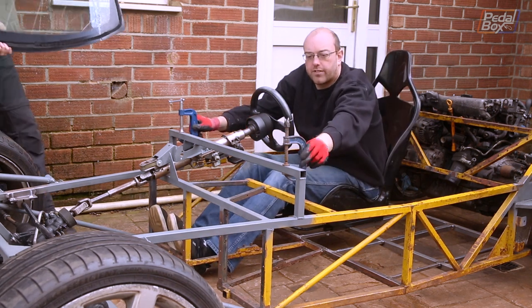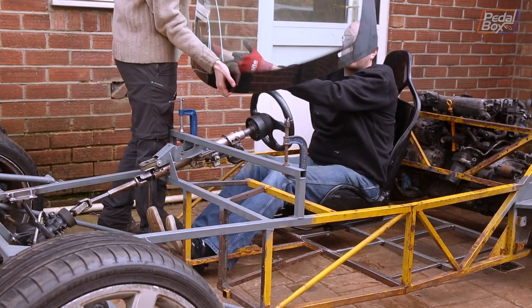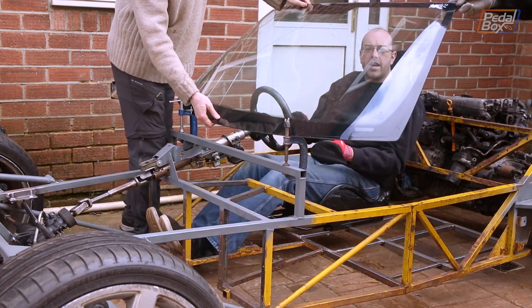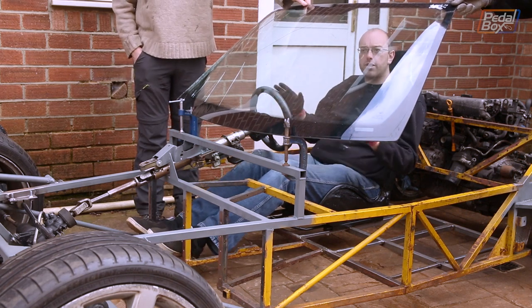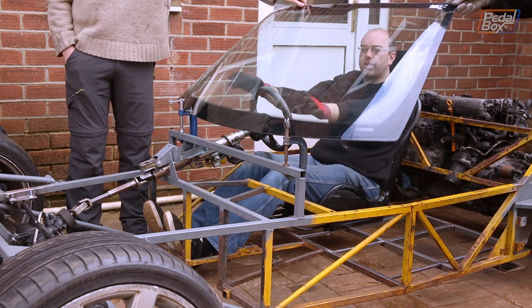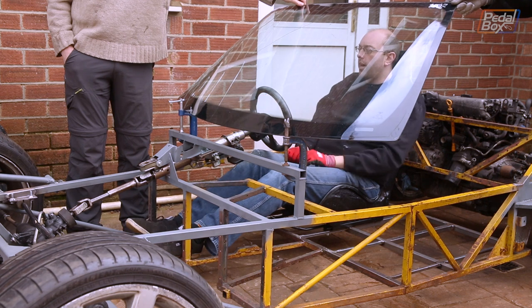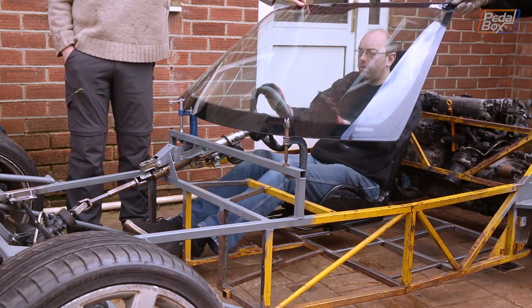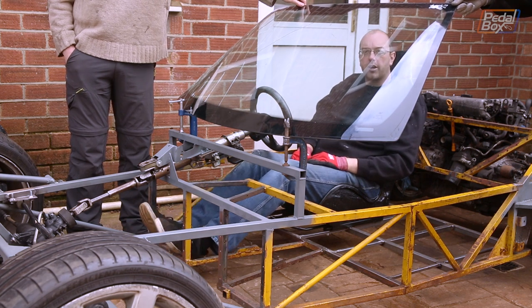We've put these two clamps on just to give us an anchor point to rest the windscreen on, and we can put this in and see where it lines up with the car. Obviously this is a little bit vague because we don't really know what's going to happen here, but at least we can get a reasonable idea of how it's going to look. From this position I can still see the tops of the tyres, which is nice — we've got really good visibility across the front of the car. We might end up moving it down or back a little bit, shuffling it around, but this is as best as we can do as a ballpark, and it's a pretty good representation of where we might end up.